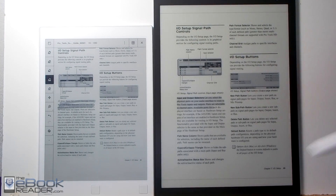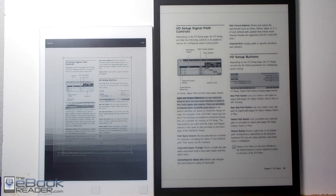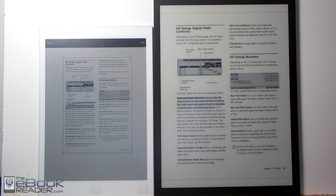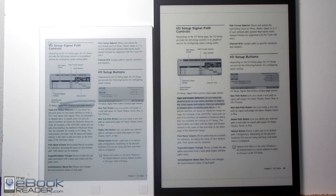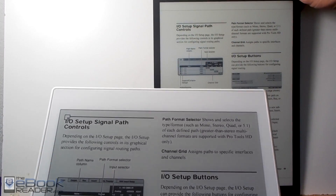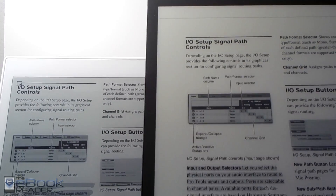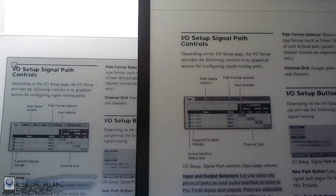The Remarkable has some more advanced writing features, including a cropping option that the Sony doesn't have. They both have zoom, but when it comes to margin cropping the Sony has nothing, whereas with the Remarkable you can get rid of the margins entirely. With this particular PDF, you can get it to almost the same size as it is on the larger Sony screen.